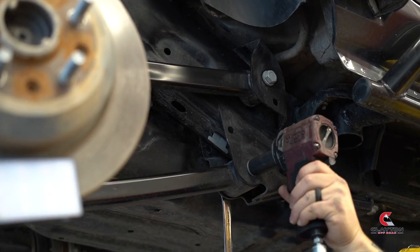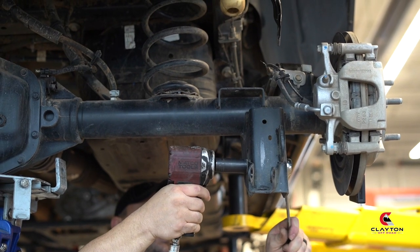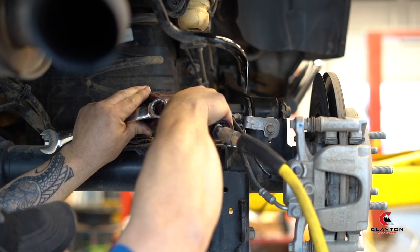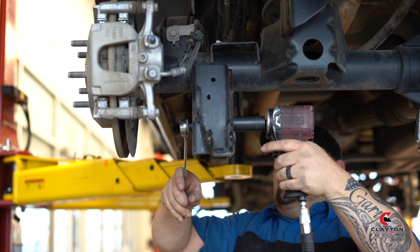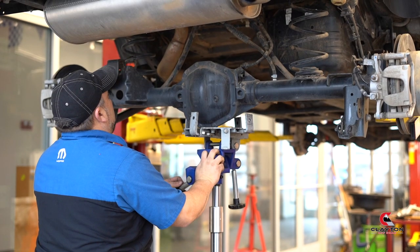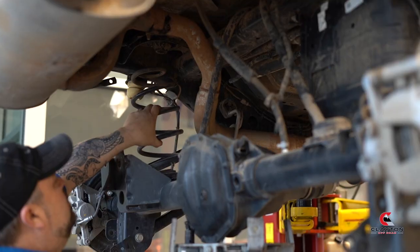Loosen all eight control arm bolts, but do not remove at this time. Lift up the vehicle or drop down the axle. Remove the stock springs. Keep a hold of the rubber boots — we will be reusing those.